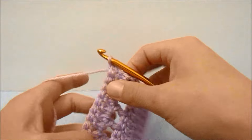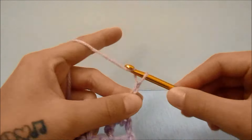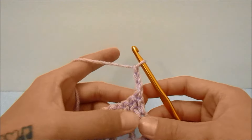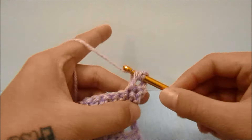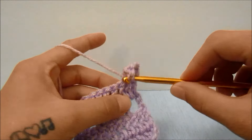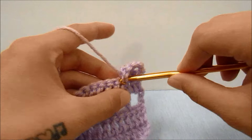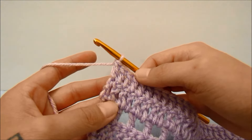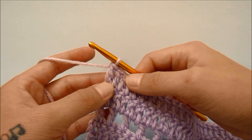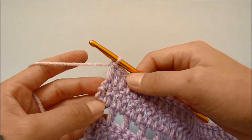For row five, we are going to turn our work and start with a chain of three, which does count as the first double crochet, and then double crochet into the next stitch and every stitch all the way across this row. When you get to the end of row five you should still have 31 stitches, and your last double crochet will be in the third chain from the beginning three of the last row.